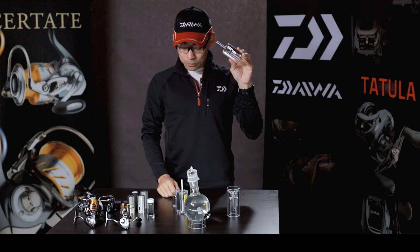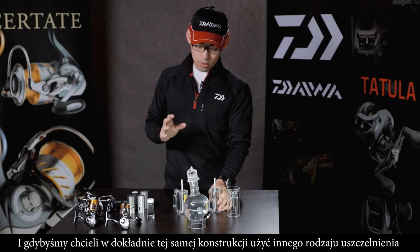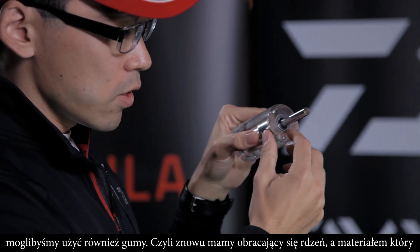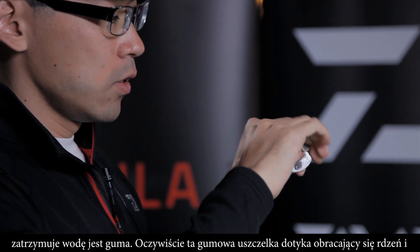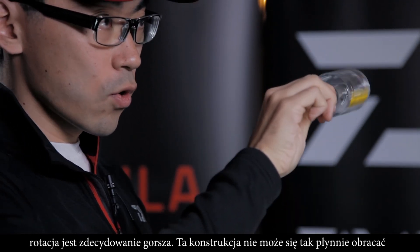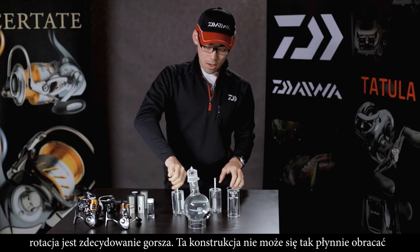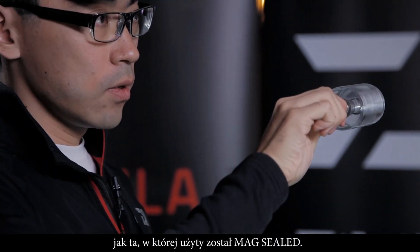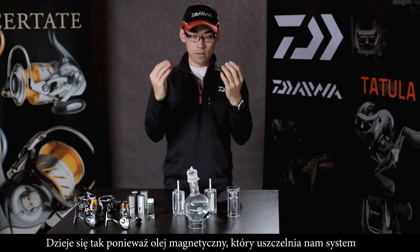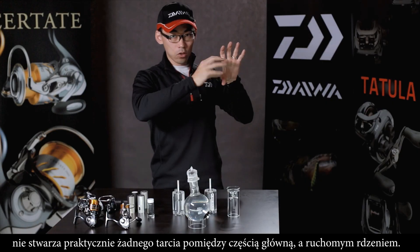When you try to achieve the same sealing with another approach, one idea is to use rubber. There is a rotating core with a rubber seal to keep water out. Of course the rubber is touching the rotating core, so rotation is heavier — it does not rotate as smoothly as with MagSeal. This is because the MagSeal blocking construction is virtually only oil, which creates virtually no friction between the rotating part and the holding part.